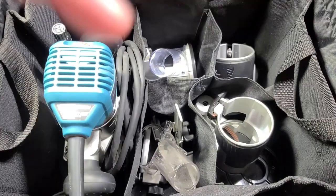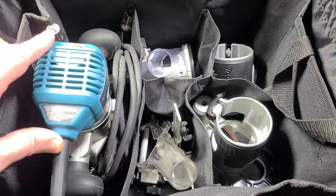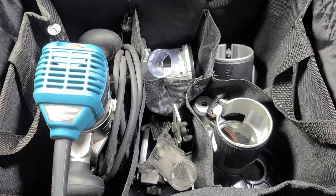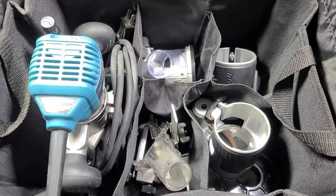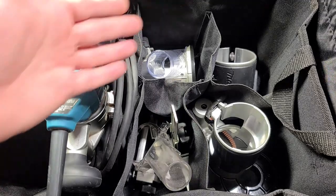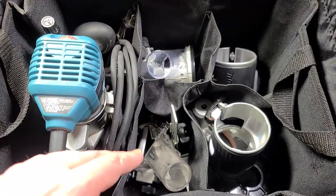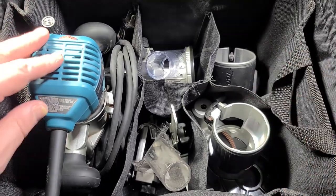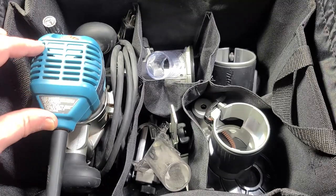That's the Makita RT 0701C master trim router set bench review. It took 20 minutes because there's a lot to talk about. For $250, compare that to a cordless drill with battery and charger for the same price — as far as value you're getting this router with nice electronics, variable speed, four bases, a bunch of accessories, and a surprisingly overbuilt three-layer bag.